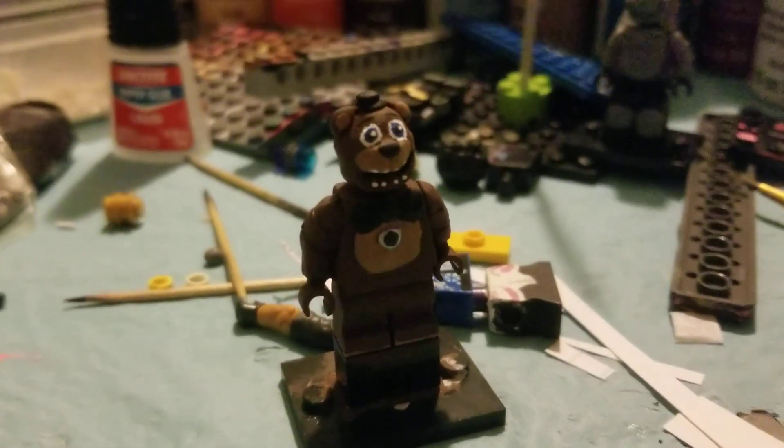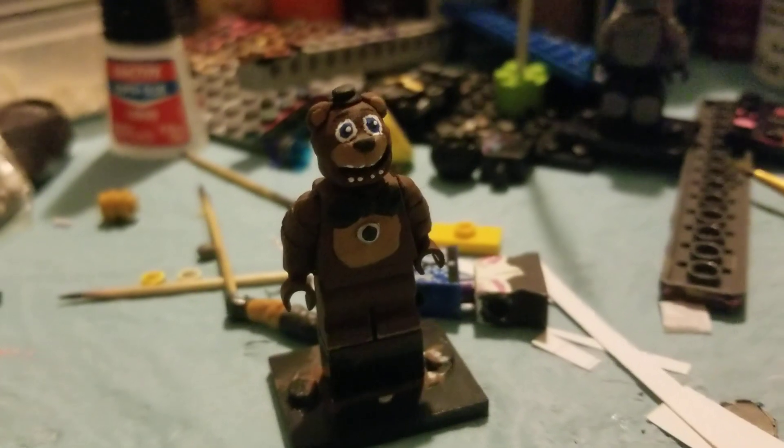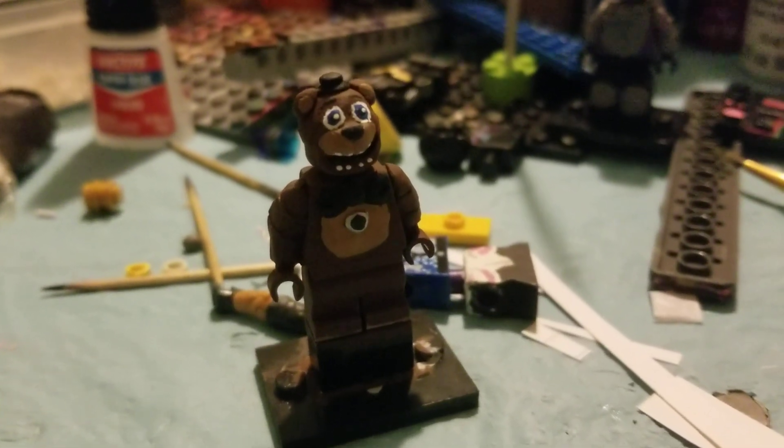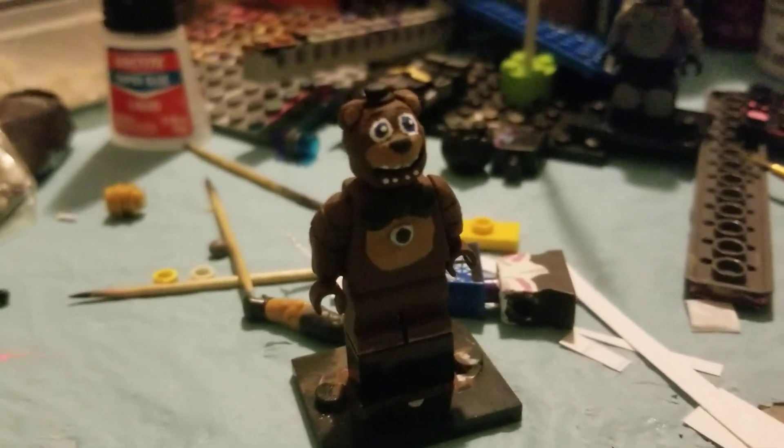Hello everybody, Deadbricks here, or Deadbricks Customs, back with another video. Today we're just doing a quick overview, or something like that, of Lonely Freddy from Fazbear Frights number two, Fetch.